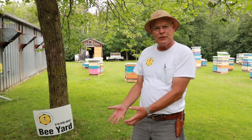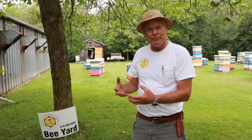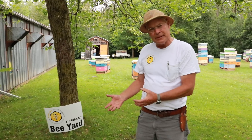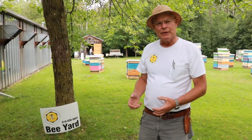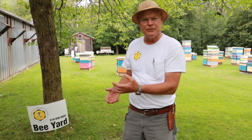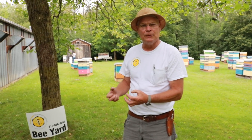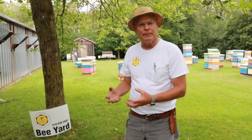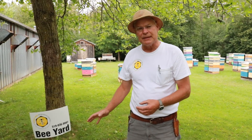We use a queen excluder to keep the queen from getting up in there — that's what prevents there from being any brood in the top part of the hive. There's also no pollen stored up in there, so these frames store well. They're less attractive to rodents and to wax moths when it's light coloured comb and there's no pollen present. So it's really a big advantage to keep that separate.